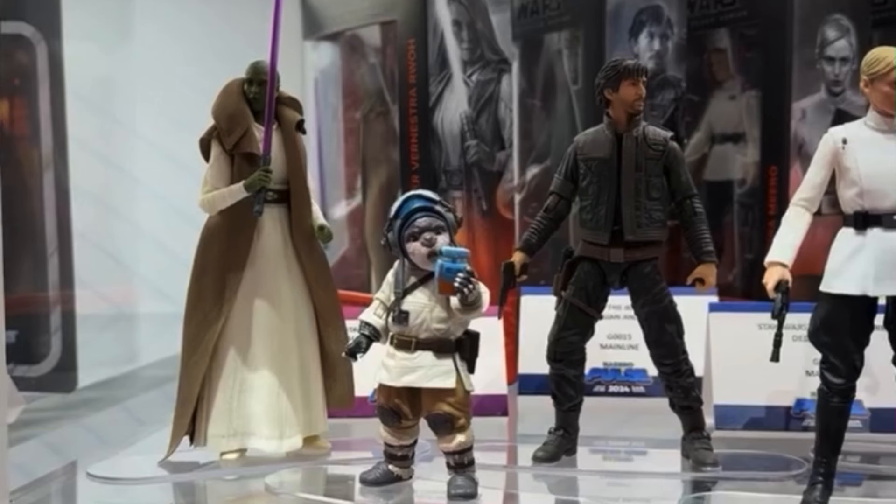Right in the middle of that image, we do have Andor, and he looks absolutely incredible. This is his Season 2 look, and I'm really, really digging how this turned out — he's got the black leather jacket and black pants, and I think it turned out great. This is probably my favorite version of Andor we've gotten so far. I like the Rogue One version, but I don't like the actual Andor Season 1 version with the big trench coat — it's big and bulky. This Season 2 one I absolutely love, and it'll probably be the Andor I end up putting on display.